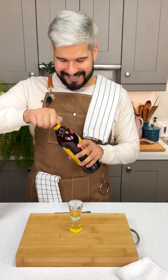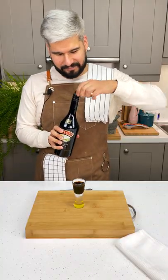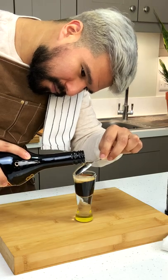First things first, pour your coffee liqueur into a shot glass. I don't usually measure, but you want to fill about three-quarters of the way. Then grab your Irish cream and a spoon and carefully pour it on top of the coffee liqueur. Using a spoon helps to give you those distinct layers, giving you the look you're going for.